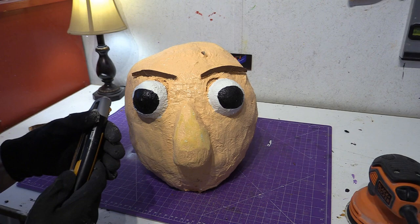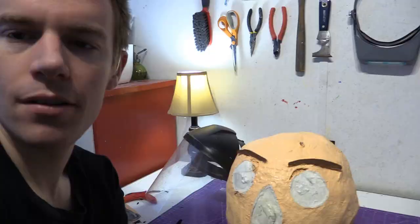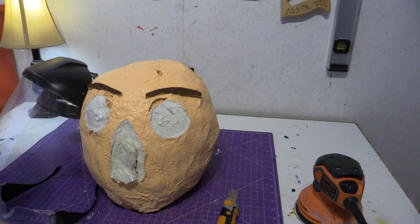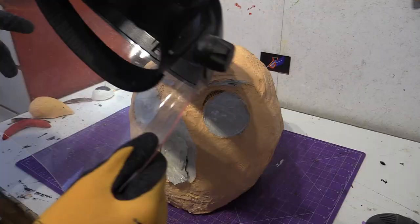You know what? It's going to be easier — just cut the nose off. I couldn't help it. I hope that scared you just a little bit. This is actually pretty terrifying. What if you saw a baldy like this? Oh my goodness. Safety first!